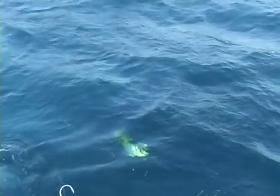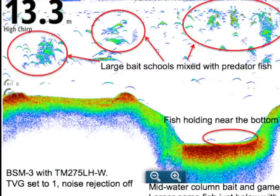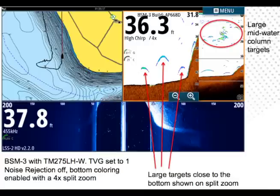What advantages does this give — how is it going to help somebody catch more fish? Chirp really helps you catch fish because it helps you pull fish out of the water column. If you imagine a school of bait fish: with a single frequency transducer you only send and receive on one frequency at a time, but with chirp each fish gets hit with a different frequency, so you can really pull individual targets out of a school.